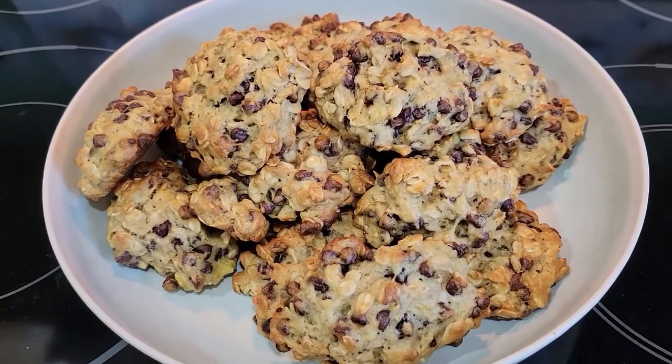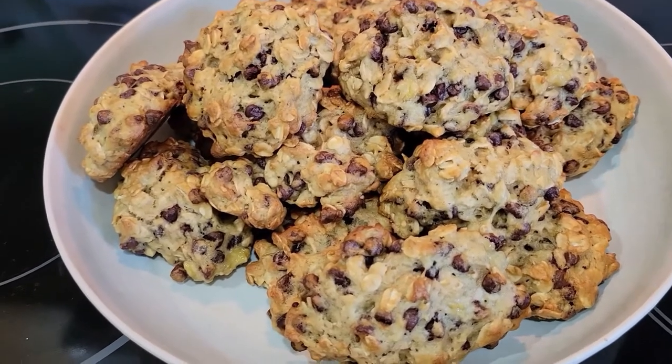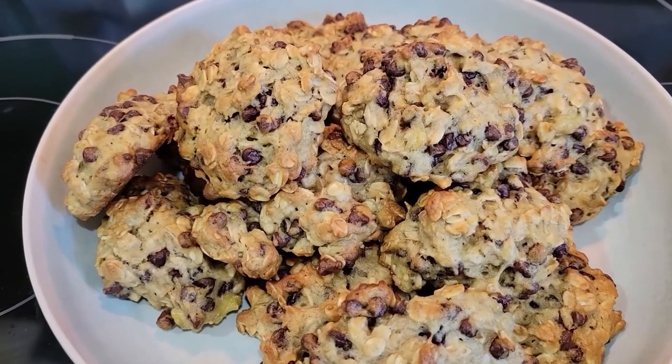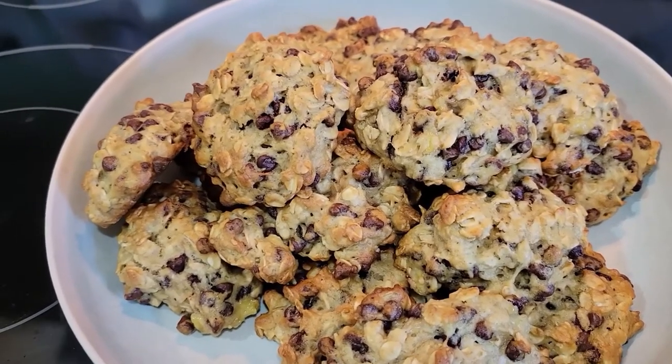The oatmeal banana chocolate chip cookies are done. I have them in a dish ready for the kids when they get home from school to start snacking on. So yummy! Thank you all for watching today and we will see y'all next time.